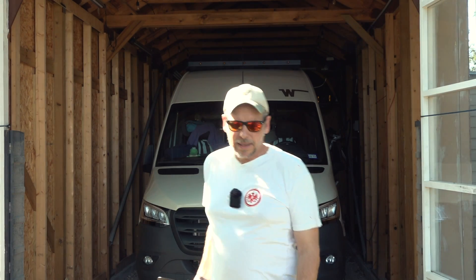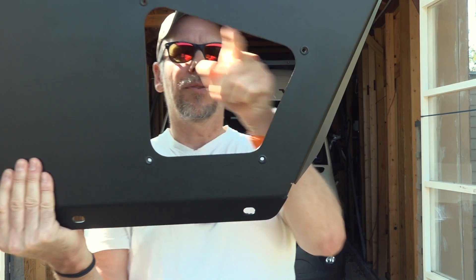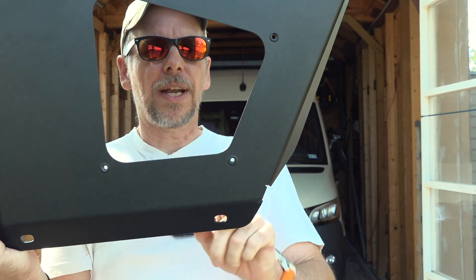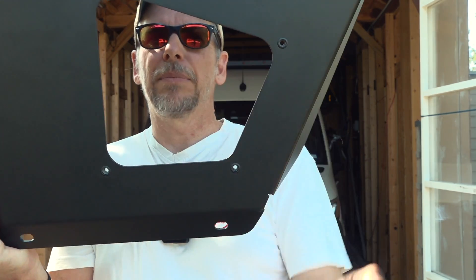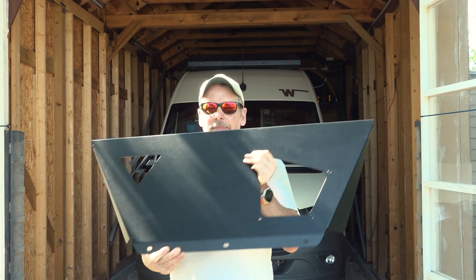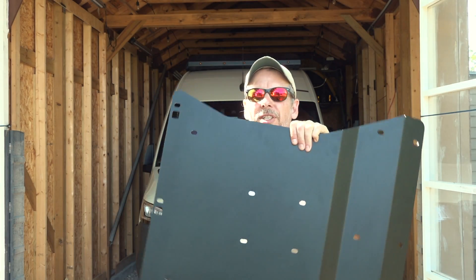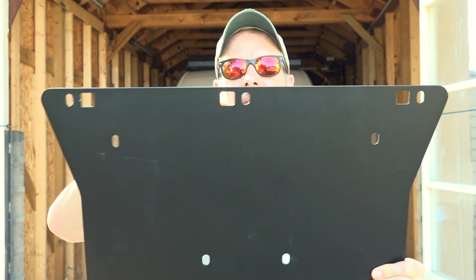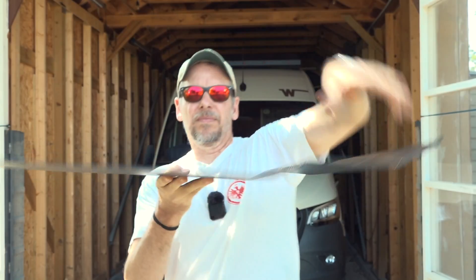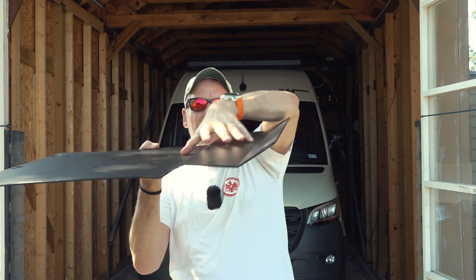The skid plate comes in two parts. This is the front one and it has a cutout for easy access to the oil drain. It has a cover that can be screwed on, and on this side there is the Vanspeed logo laser-cut into it. This is the second part — it attaches to the front one via a few bolts and covers basically the front axle and a little behind the front axle.